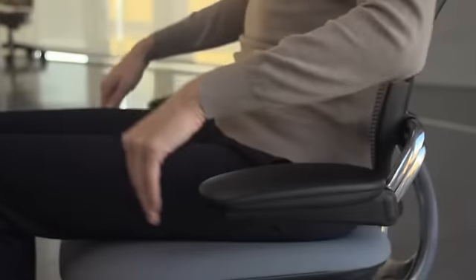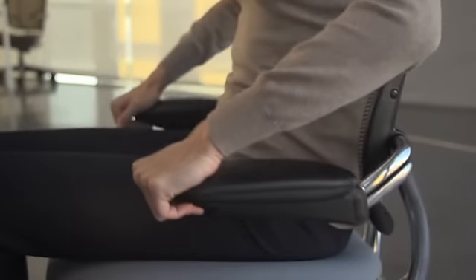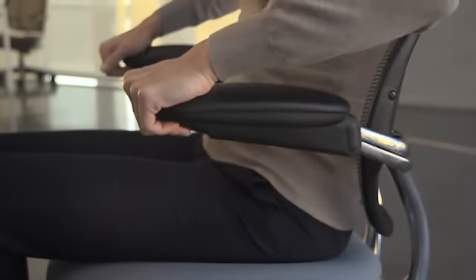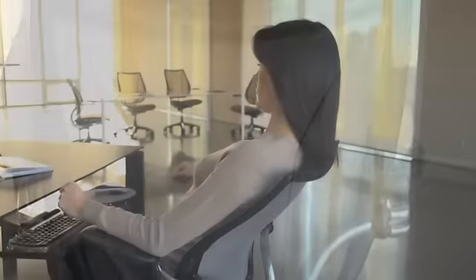With the optional adjustable armrests, just squeeze the button on the underside of each arm to move them up or down so your shoulders and arms are relaxed and comfortable. Unlike most task chairs, Liberty's armrests are attached to the back of the chair, so they move with you during recline.